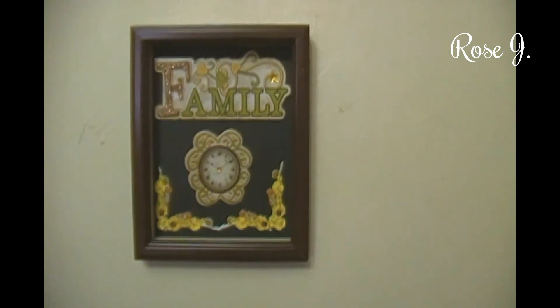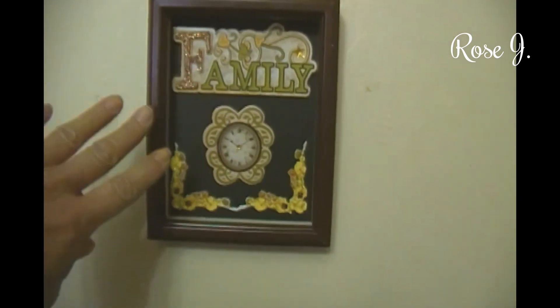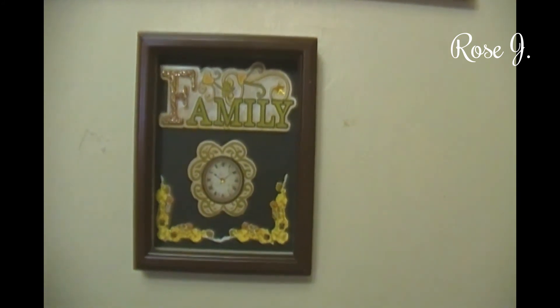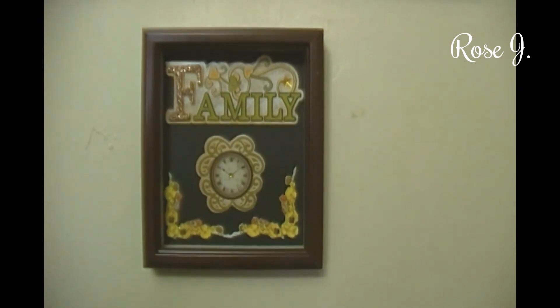I hope you enjoyed. I hope you try this DIY out if you have the materials — like the shadow box. Or you could do it with any frame, actually. Thank you for watching. May God continue to bless you and everyone you love always. Until next time, may you all stay blessed, beautiful, and ciao!